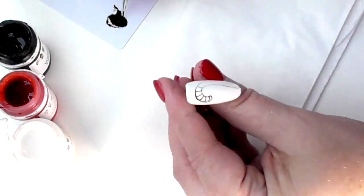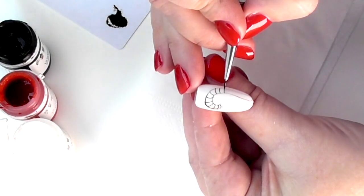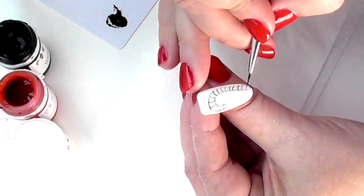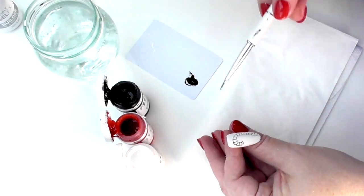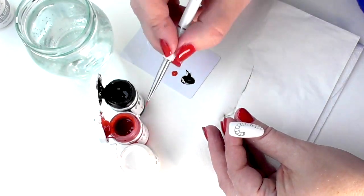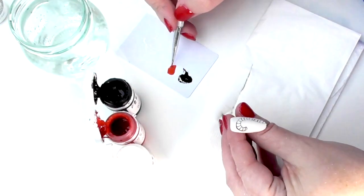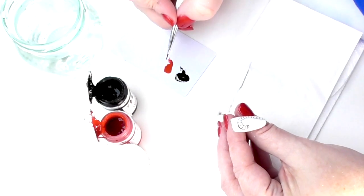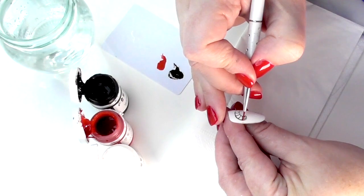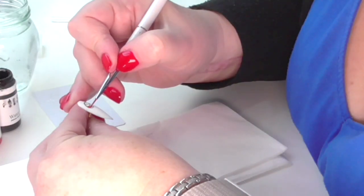I've only got 10 minutes to do this, so I'm going to add the stripes. Don't worry too much if the stripes aren't perfect because we're going to go over the top with the red as well, but having that line in place really does allow you to focus the eye and know exactly where things should be. Remember, if you make a mistake — because we've top coated it — you could just wipe it off and start all over.